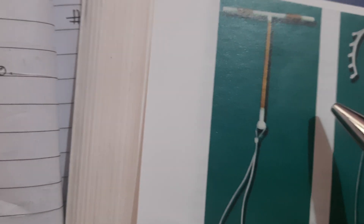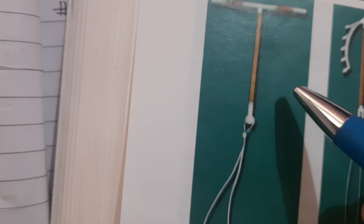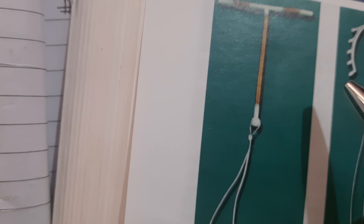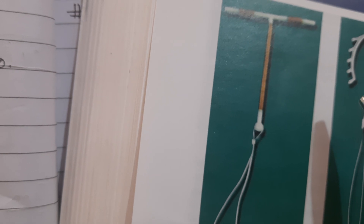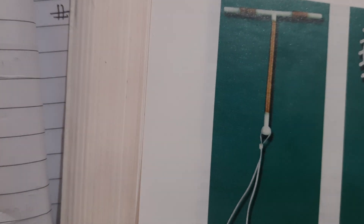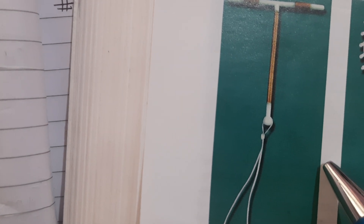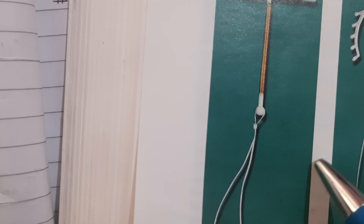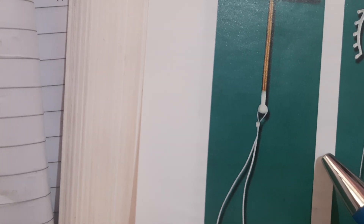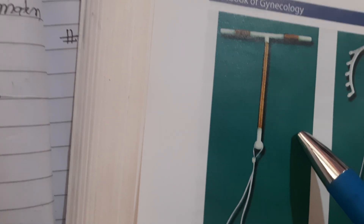The device is replaced every 10 years; however, the Copper T380A has been used to prevent pregnancy for up to 20 years in some cases. For women desiring continued contraception, the existing device can be removed and a new device inserted at the same time. Apart from its use as a contraceptive, Copper T is also used following synecholysis to prevent recurrent adhesion formation.